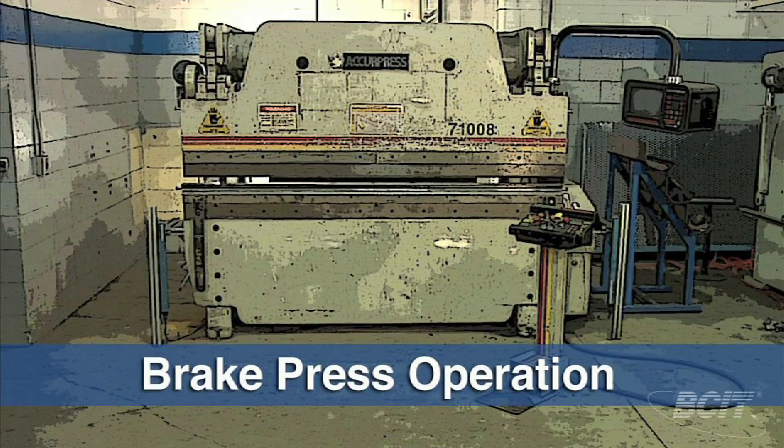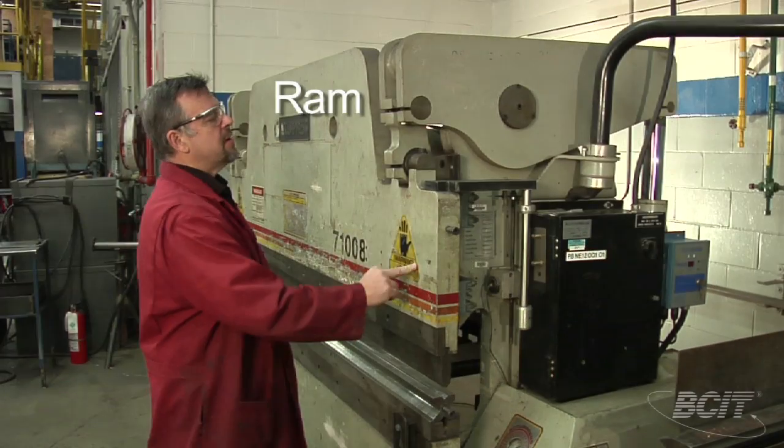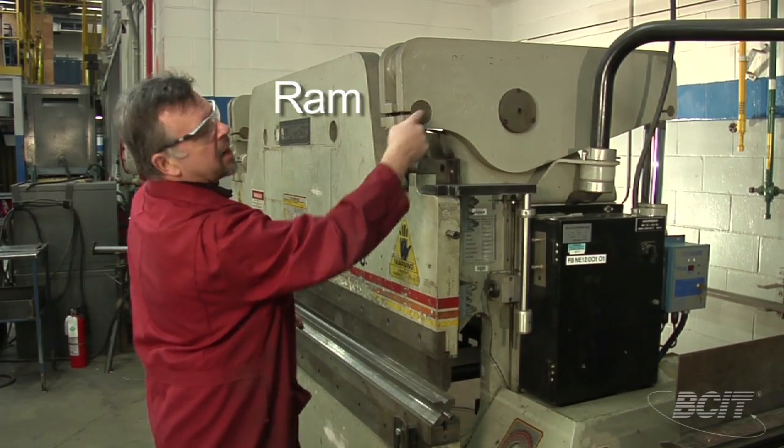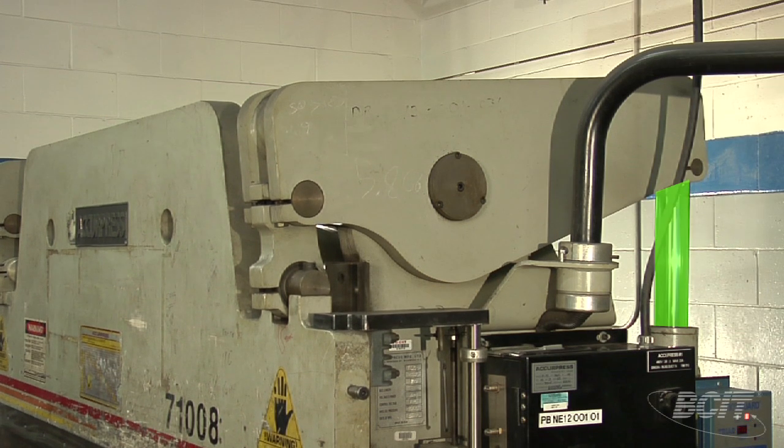The brake press is used to shape flat plate over a die by applying force through the upper punch. This ram is connected by a rocker arm, which moves back and forth and is pushed by a hydraulic cylinder.